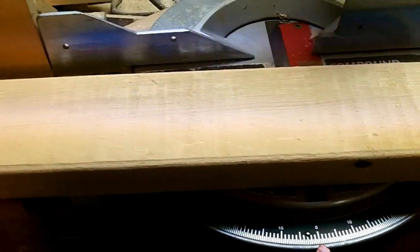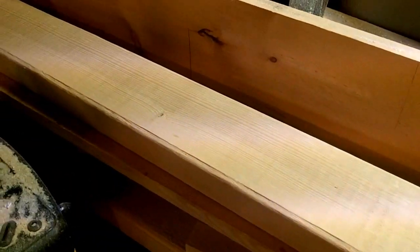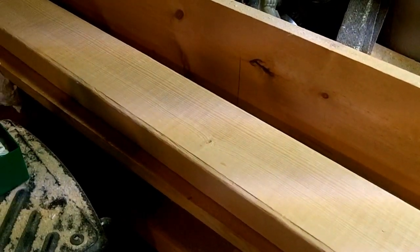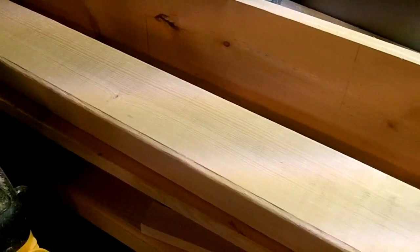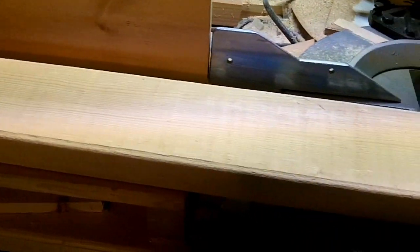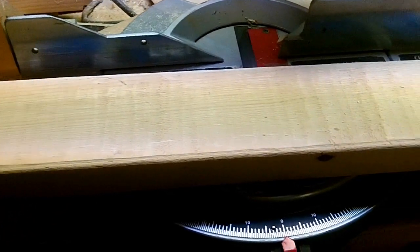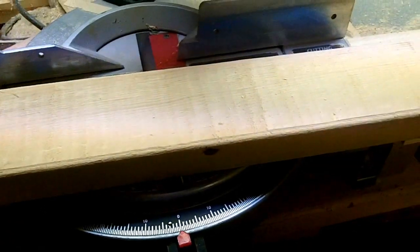Howdy folks! I got watching that 2x4 contest on YouTube — what you can make with a 2x4. I thought that sounded like a whole lot of fun, so I thought I would give it a try and see if we can build some prospecting equipment out of a 2x4. Stay tuned, let's see what we come up with.